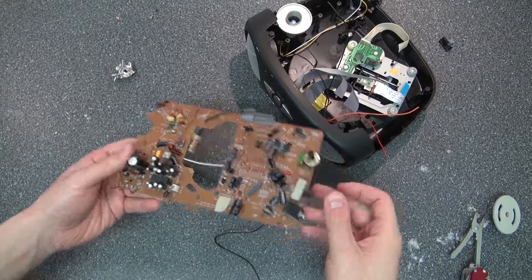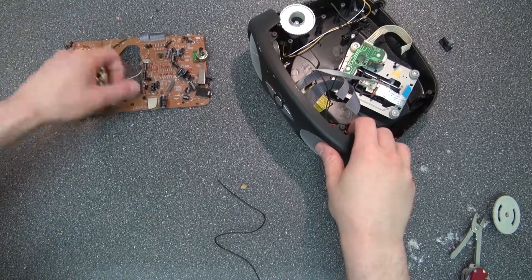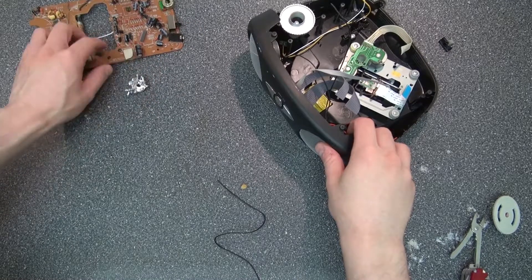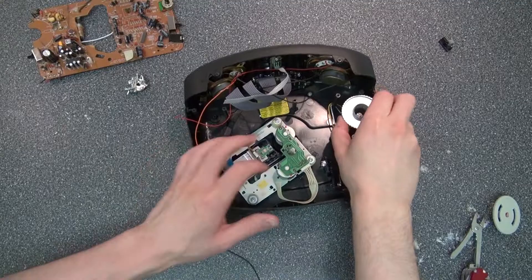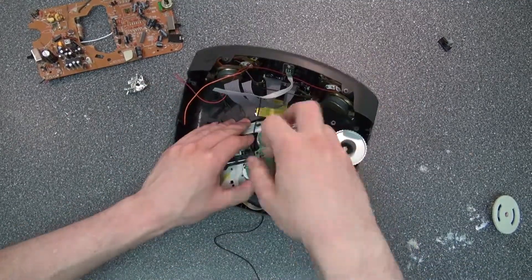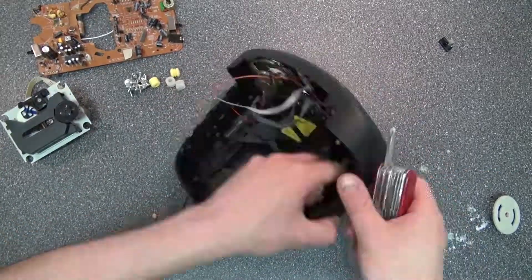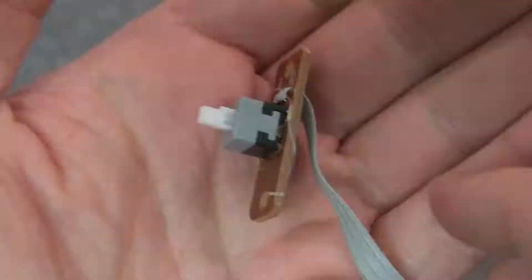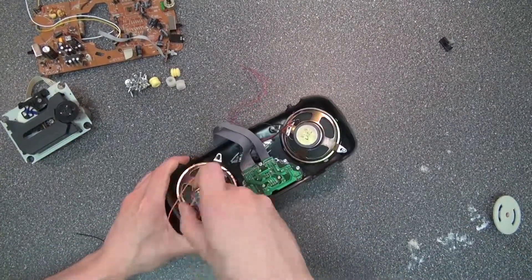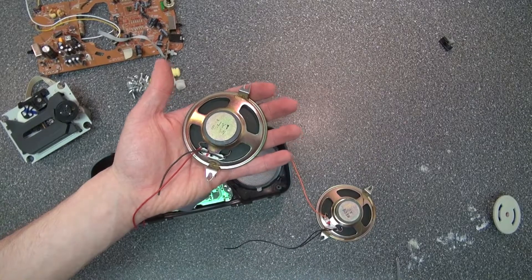I'm going to put that board to the side and desolder it later. Now let's go deeper. And here's the part that plays the CDs.